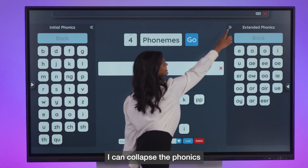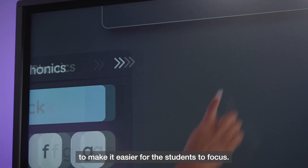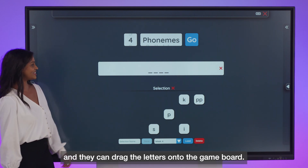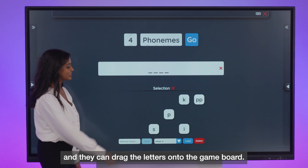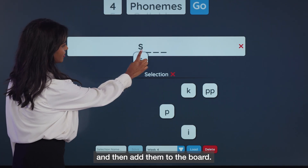I can collapse the phonics panel to make it easier for the students to focus. Then I can invite a student up to the screen — come up, Henry — and they can drag the letters onto the game board. Students will need to long press and then add them to the board.